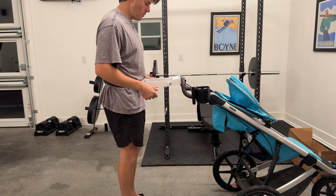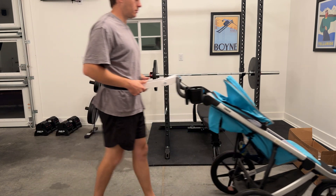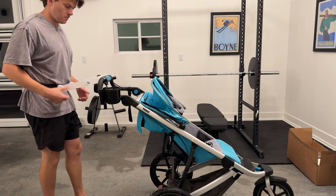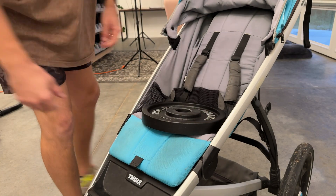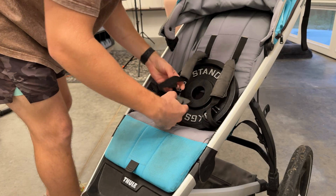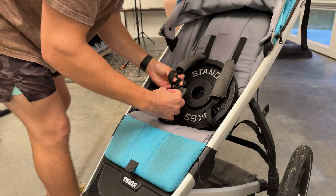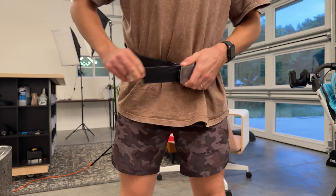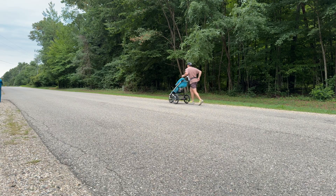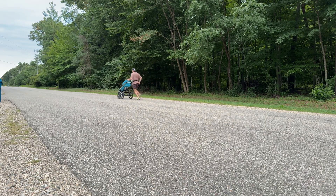Now note there's no weight in the stroller right now so it actually looks like it's probably bouncing around a little bit more than it will in the final design when there's actually a small child in this thing. To test how this thing was going to perform with weight in the stroller, here you can see the stunt double I used for my son. Once my dead weight here was nice and cozy I could strap it down, attach my dive belt, and take this out for a spin.